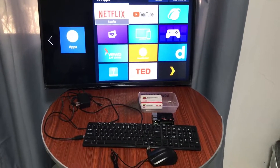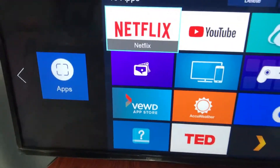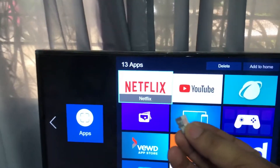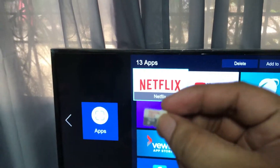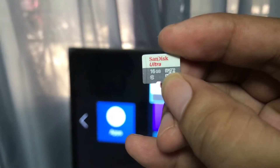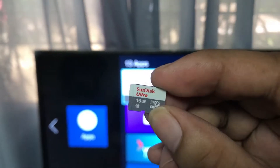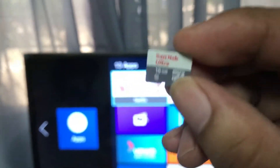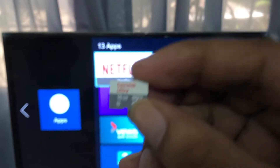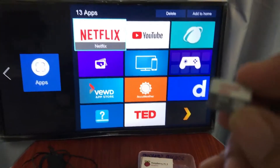Today I'm going to show you how this works. I have two operating systems installed because the Raspberry Pi only needs a micro SD card to install your operating system. For example, I have a Raspbian operating system on one SD card, and on the other one is the Windows 10 operating system.